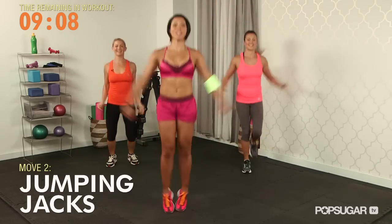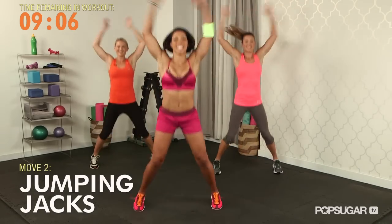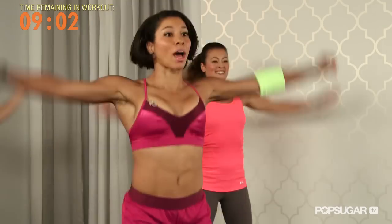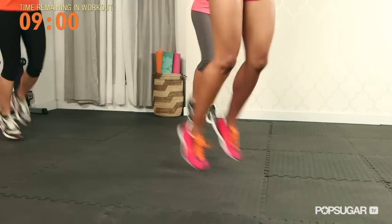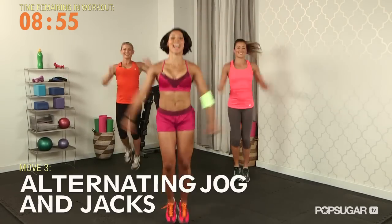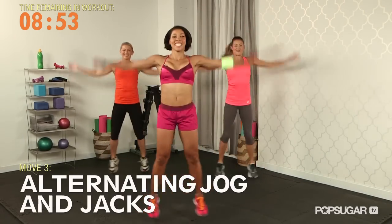Now jumping jack — here we go, open up. Keep those knees soft. Jog it back up. We're going to go eight jogs and eight jumping jacks. Love this cardio warm-up, Jeanette.